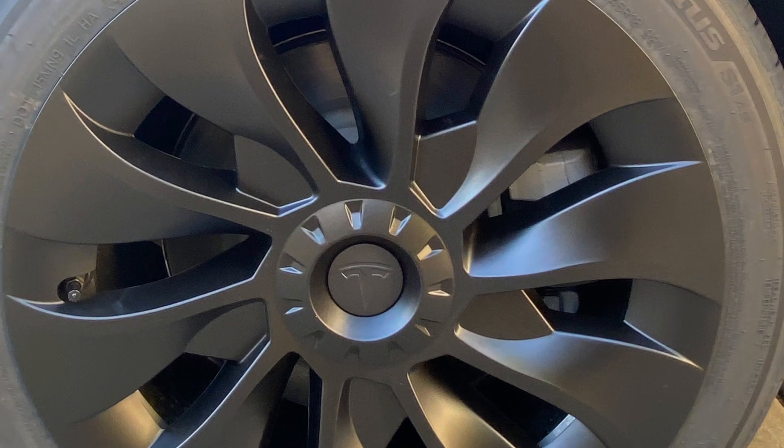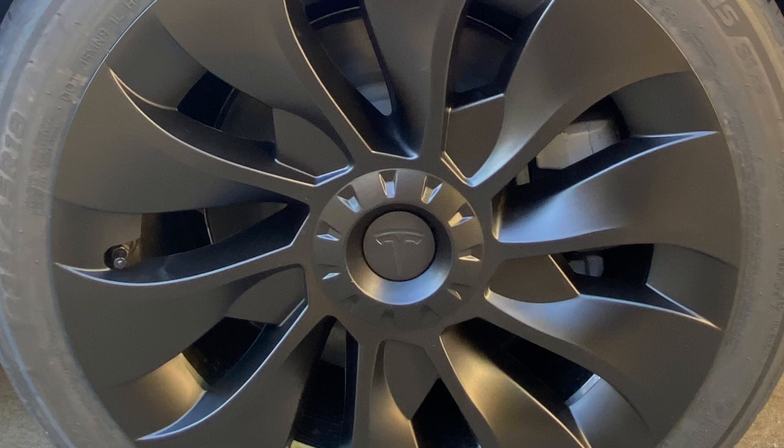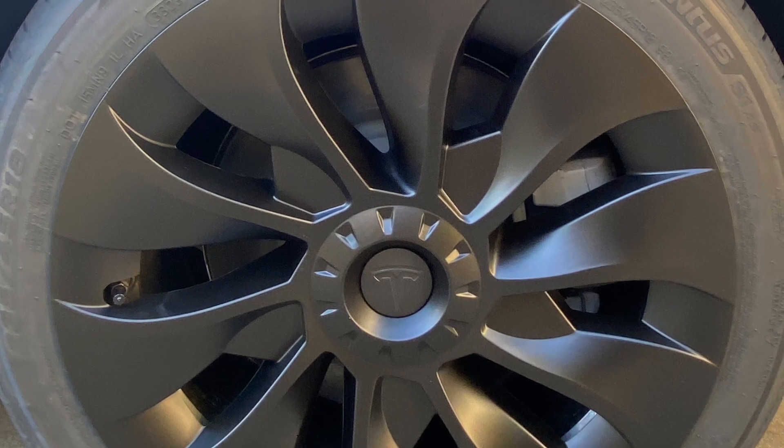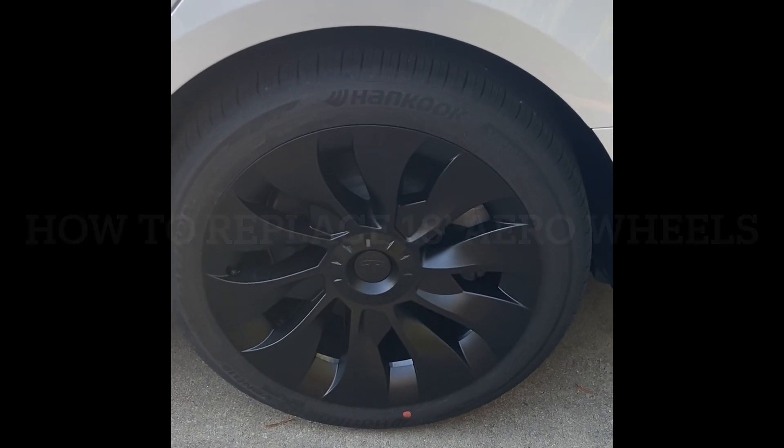And that's it. This is actually how it looks from before to now. And this is how to replace your 18 inch aero wheels.